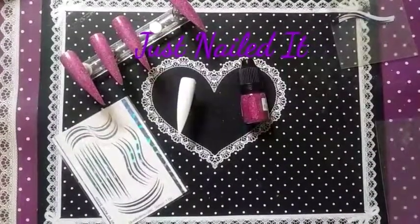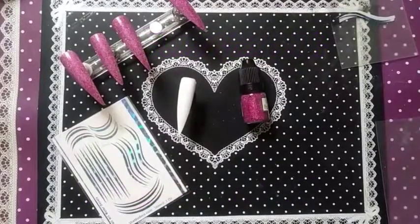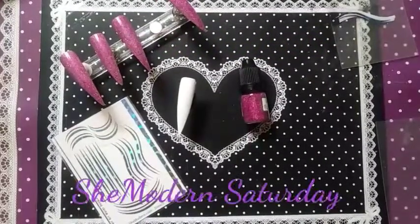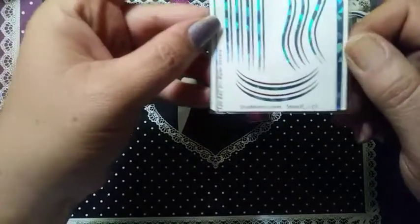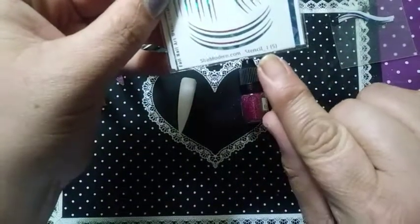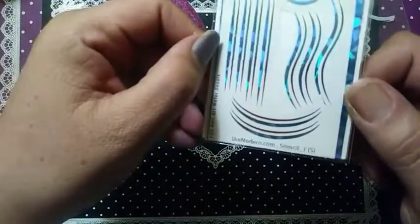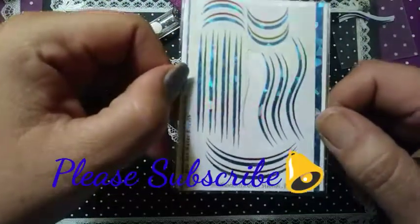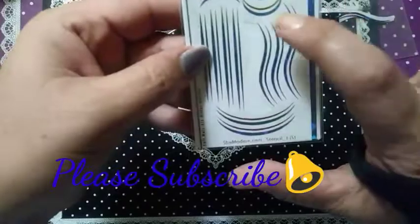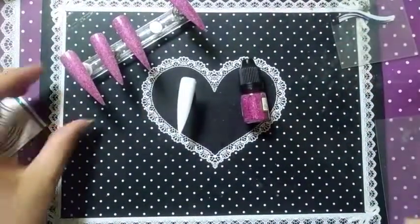Hello, this is Sharifa — just nailed it — and it is that time of the week, it is She Modern Saturday. Before me are the products I'm going to be using this week. I'm using this stencil water decal, it is stencil underscore one at S in parentheses, and this is the rainbow color — if you can see that, it is really beautiful. I have cut out one of these designs right here; we're going to be putting that on the ring finger.